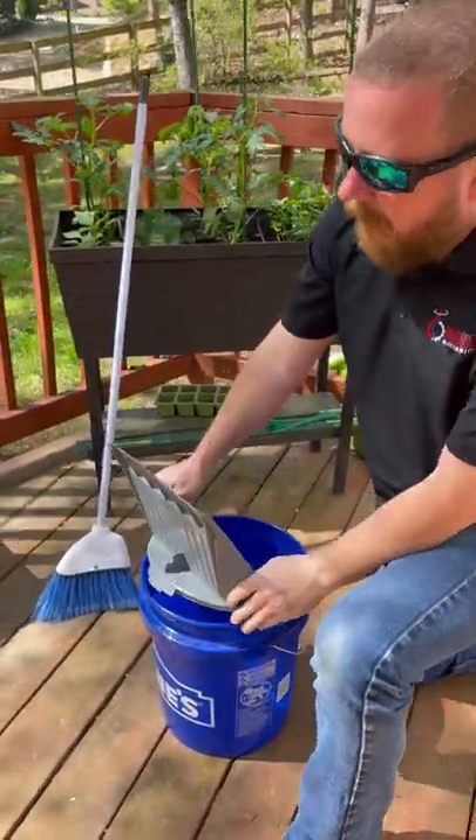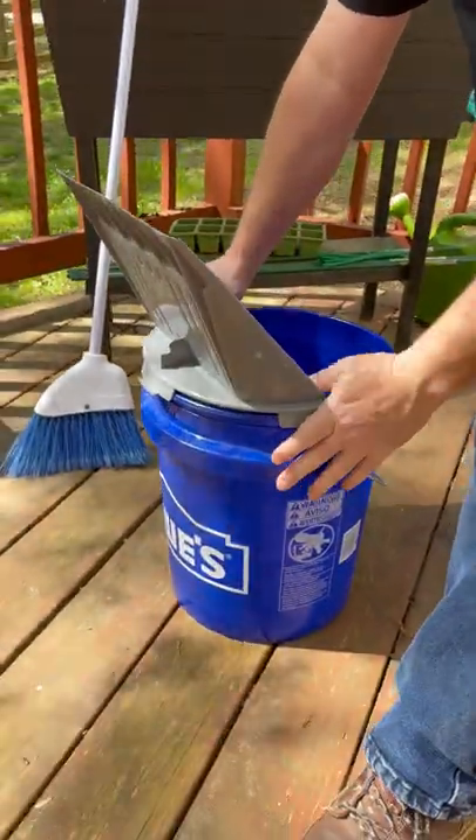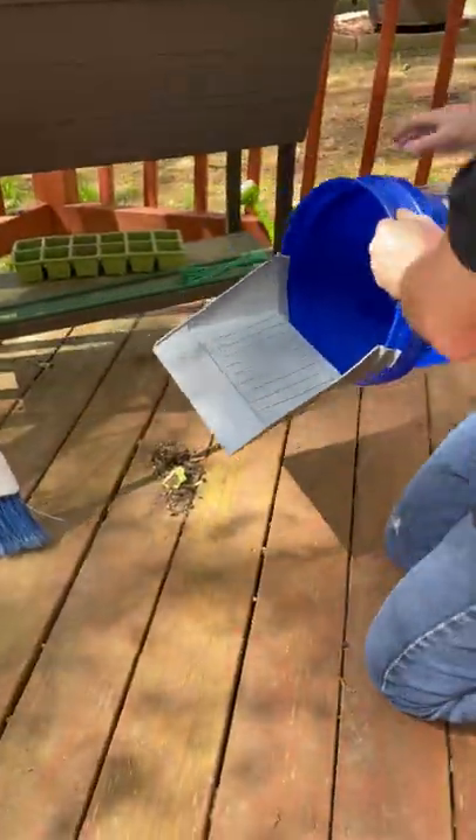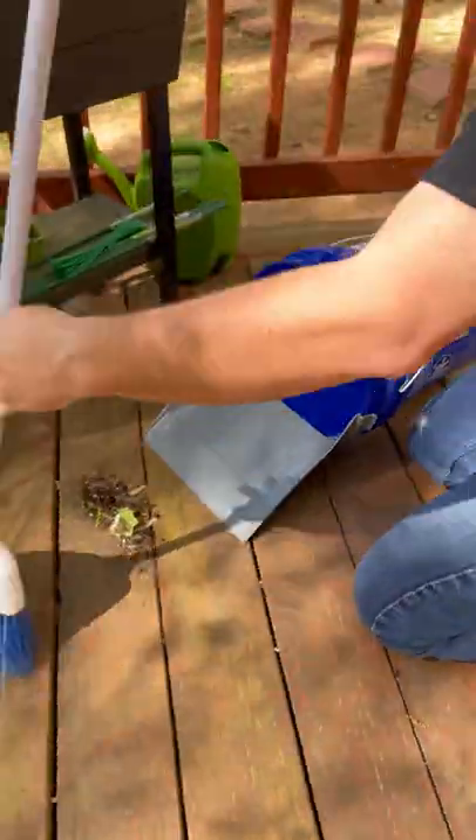They're pretty cool. They fit on any bucket right around the rim here — they just clip on really nicely, and they're not going anywhere. Then you turn any bucket into a dust pan.